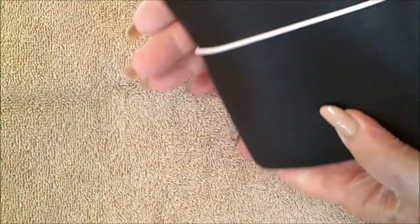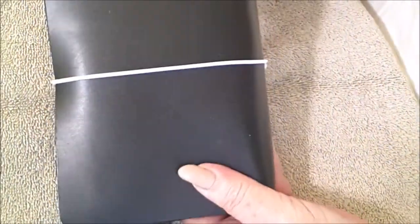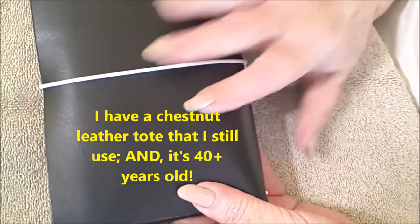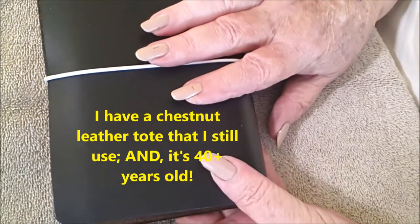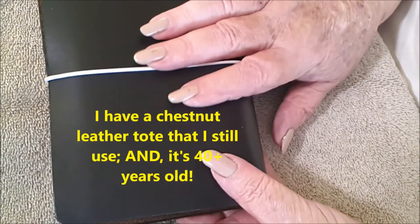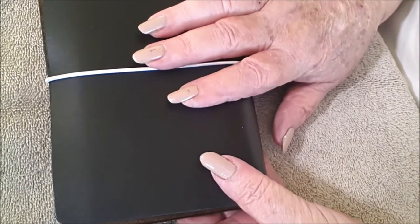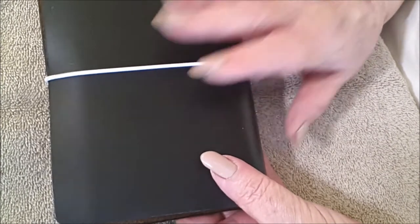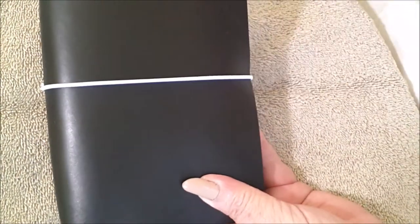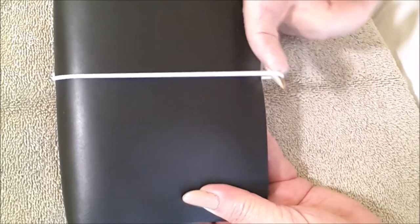As I said in a previous video, these investments are investments for a lifetime. So there you have it — this is Bunker family number six, my black personal size. It's called a slight cut Chromexil leather traveler's notebook, four strings and a spine closure.